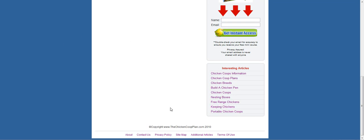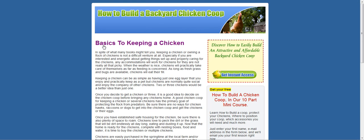The site has loads of free information. It's got basics to keeping chickens. Keeping a chicken can be as simple as having just one egg layer that you enjoy and practically keep as a pet, but chickens normally quite like to be in a social environment in the company of other chickens.